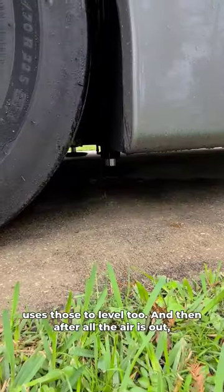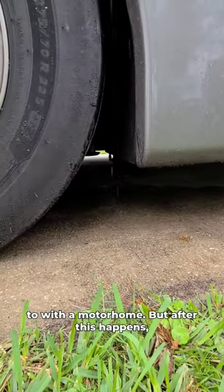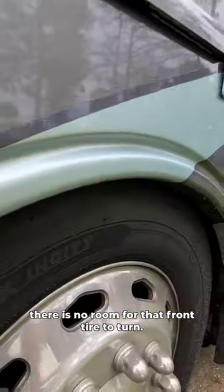And then after all the air is out, the legs come up — and this is what I'm more used to with a motorhome. But after this happens, there is no room for that front tire to turn.